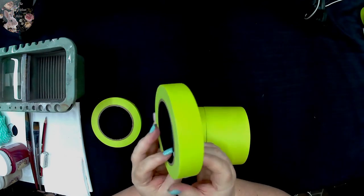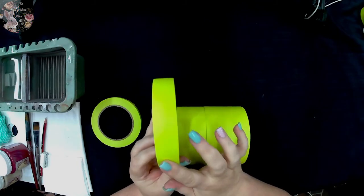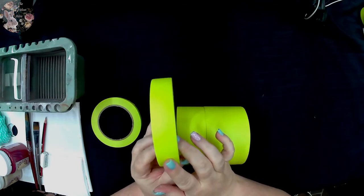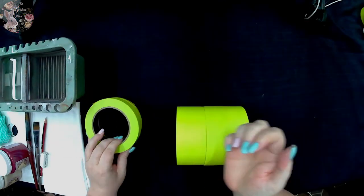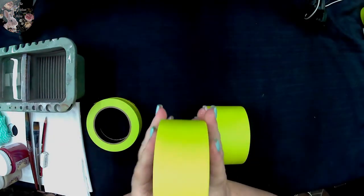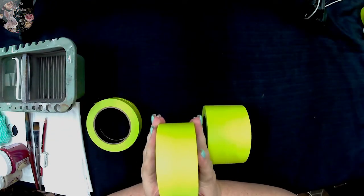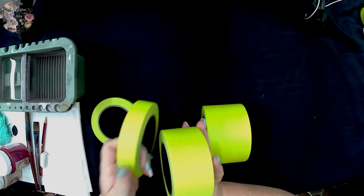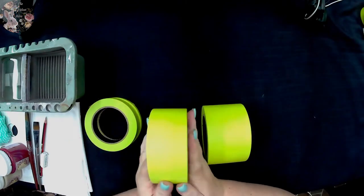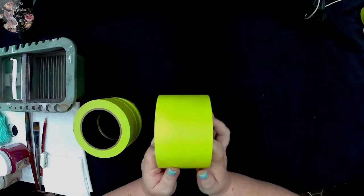The second size we have is our 24mm — 2.4 centimeters. The rolls all come with 40 meters of tape on them, so they are going to go a long way. This is probably the most popular size. Then we decided to go with a 48mm — 4.8 centimeters — which is also a very nice size especially on larger furniture pieces, so instead of doubling up on your 24mm you can just put your 48mm down.